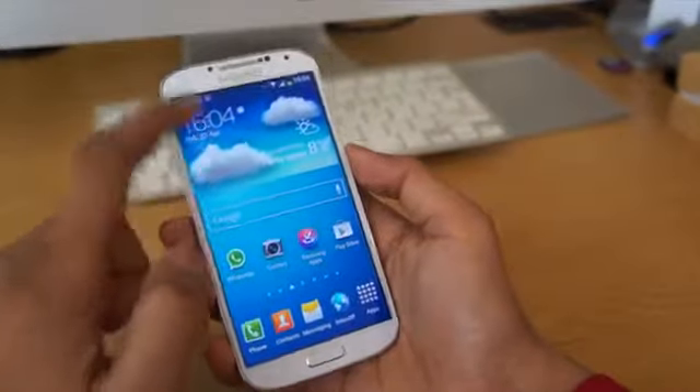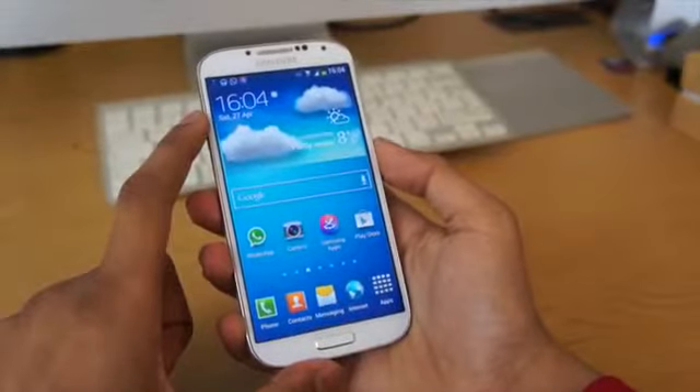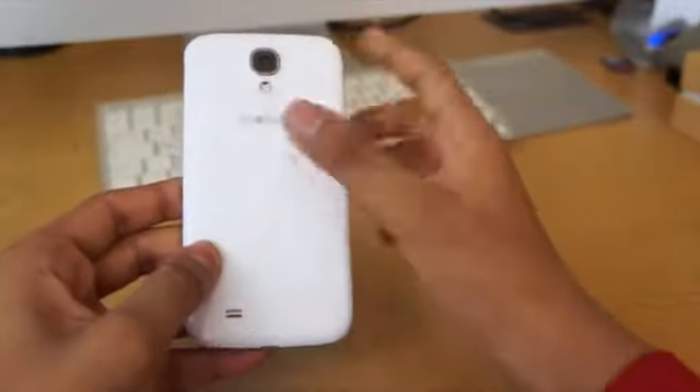What's up guys, today we've got a video with the Samsung Galaxy S4. Now it's not showing off some of the features the phone has, not doing a geek bench test or anything like that, not showing you anything good about the phone in a way.